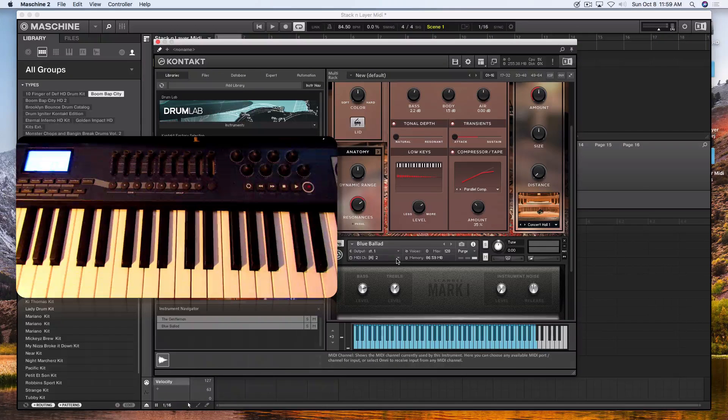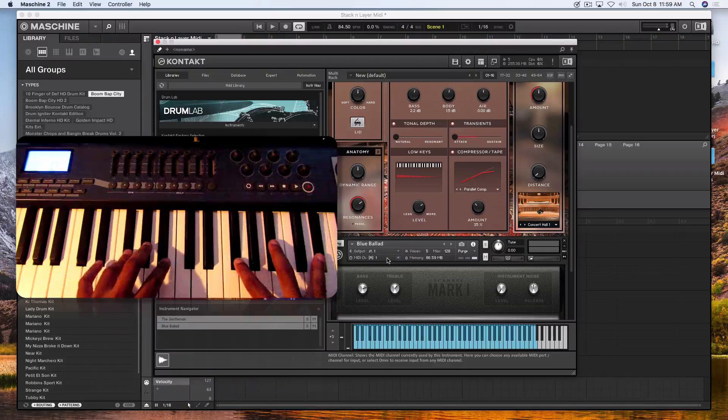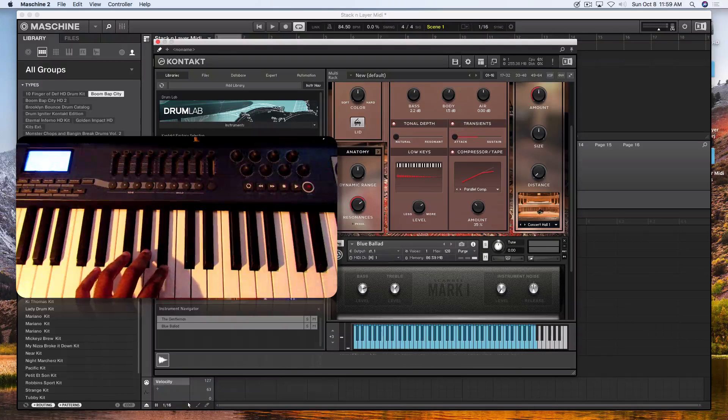So if you want to stack those instruments up, this is an easy way to do it. I'll put the Scrubby Mark One on MIDI channel one, just as I did with the Gentleman piano. Then I'll turn the volume up on that.